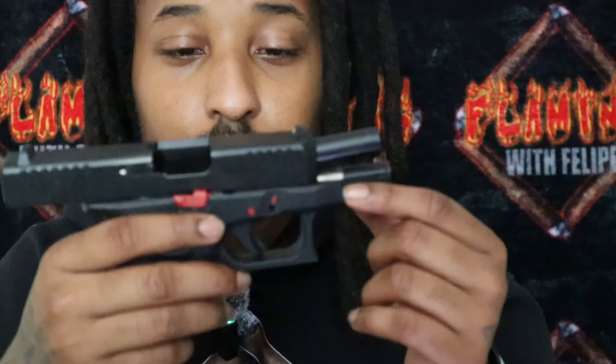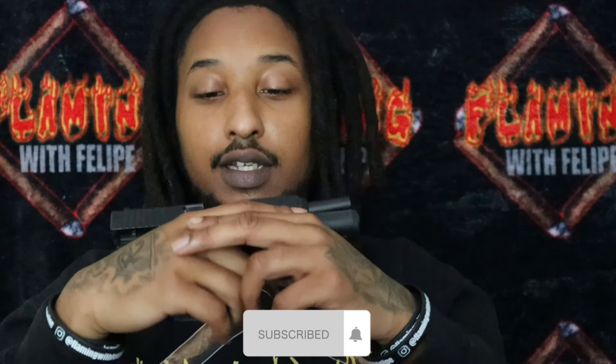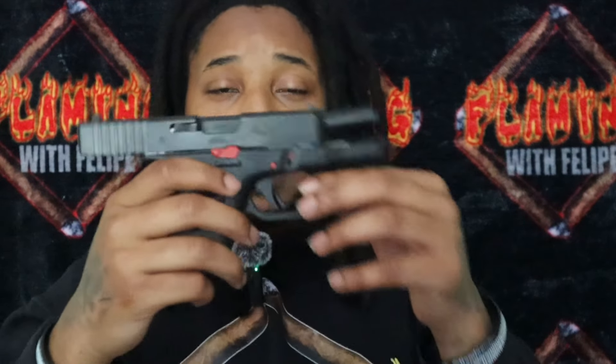I just want the red guide rod to finish off the red accents. The specific guide rod I was looking at would also help more with recoil, so why not kill two birds with one stone. And then like I said, I plan on finishing up with the red trigger system. Red is my favorite color, and adding it to the firearm — it looks really nice. I don't know if y'all can see the red on the inside, but it even looks good on the inside of the gun.